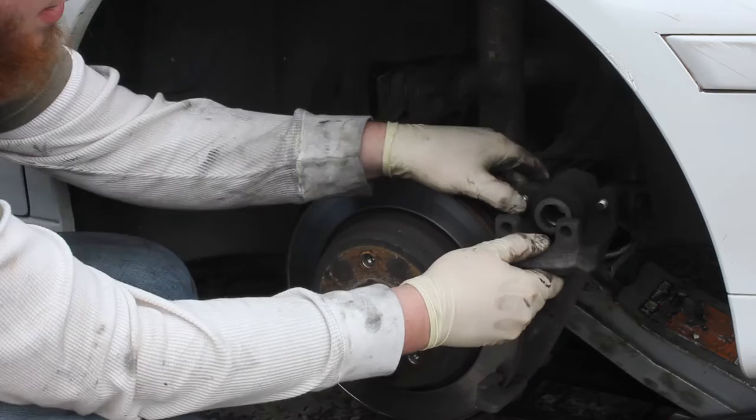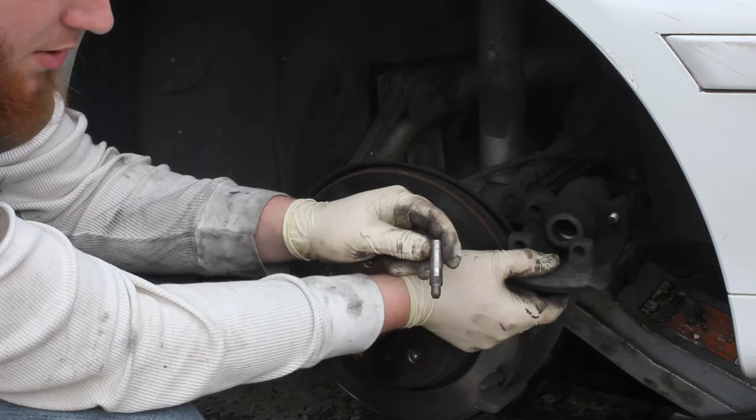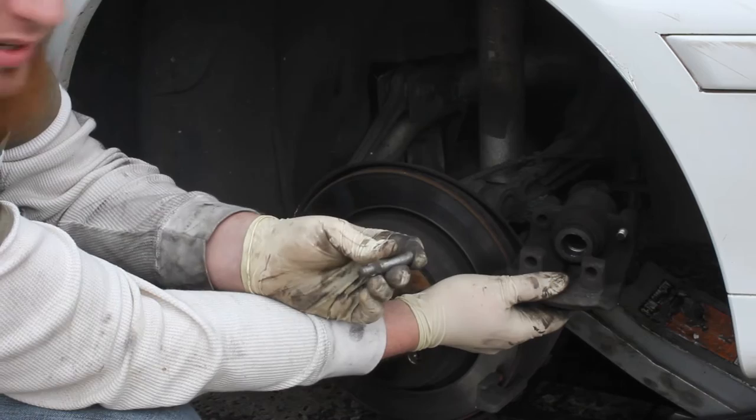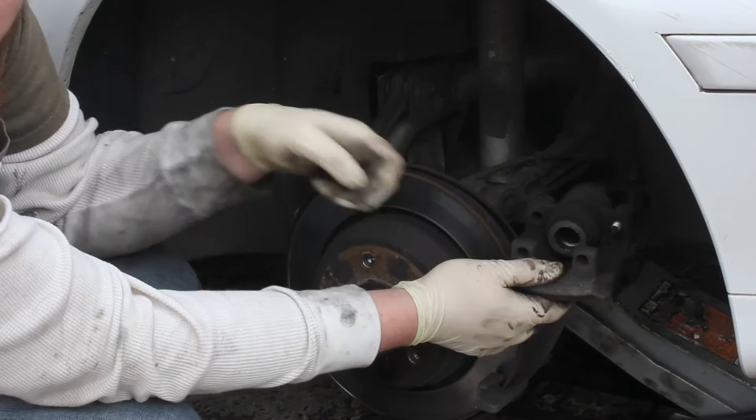Next, look on the other side of this caliper. Push out these fasteners — these are your slide pins. What we're going to do is wipe them off, reapply some silicone grease so they slide back and forth. That's going to ensure that your brake pads wear evenly. If these get stuck, your brake pads won't wear evenly.